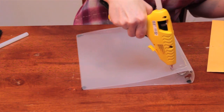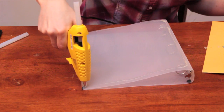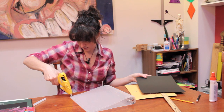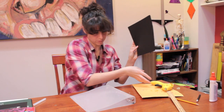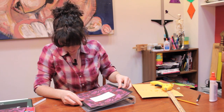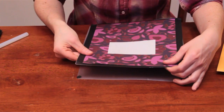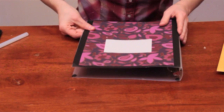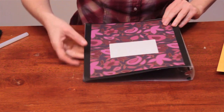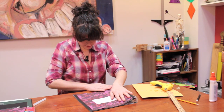Just run a thin stream of hot glue all along this binder. And it should be a little cooler by the time it's time to line it up and press. Try to line it up as closely as you can before pushing it down, because you get a little bit of leeway to move it around, but not much. Press down the edges.